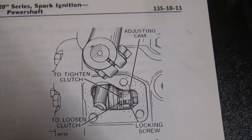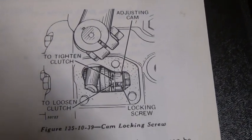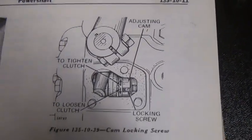After everything's been adjusted by the book, you can put it all back together and then at the end of the day also go back to the brake adjustment.